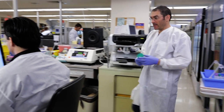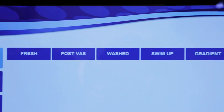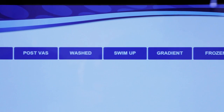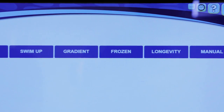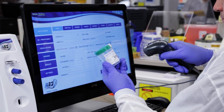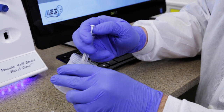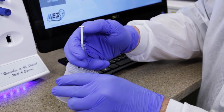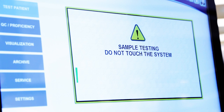Now it's time to test a patient. The SQA Vision can run eight different sample types to meet the testing requirements of any facility performing semen analysis or doing any kind of sperm preparation. To run a sample, input some basic patient information and mix thoroughly. Load the disposable testing capillary and insert it into the instrument. The test starts automatically.